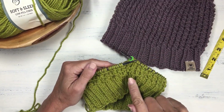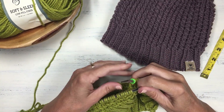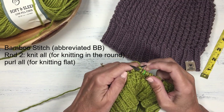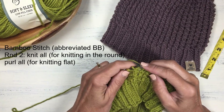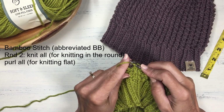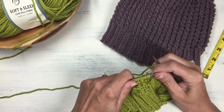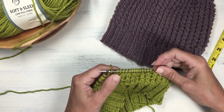Now that I've finished round one with the bamboo stitch, I'm ready to start round two. Round two is very basic — it's just all knit stitches. Since I am knitting in the round, round two is all knit. If you were to knit this stitch flat on straight needles, round two would be all purl. So if you're incorporating this stitch into a flat project, make sure you purl all your stitches on round two.